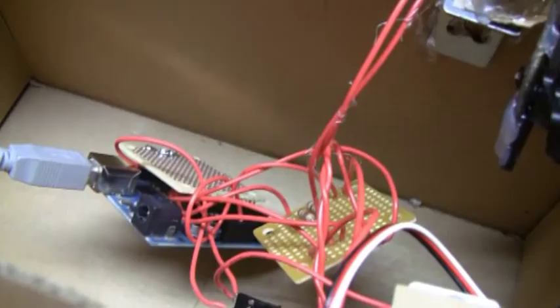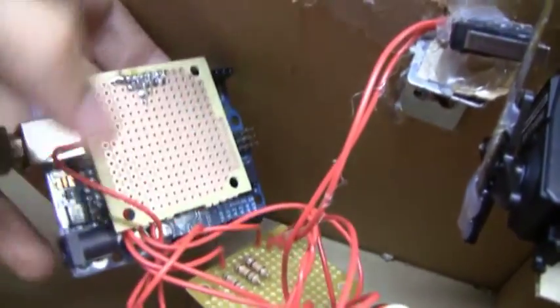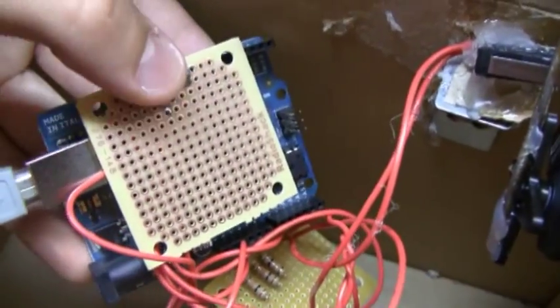So if you notice, I have three pull-down resistors, and that's for each switch — one switch right there, one right there, and one right there. The servo motor is attached to an Arduino through a shield that I made. It's a simple shield — just all the wires go to the headers.